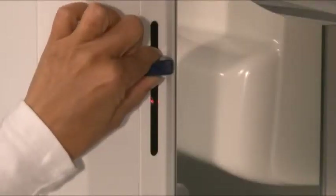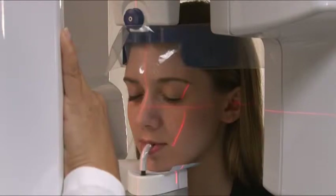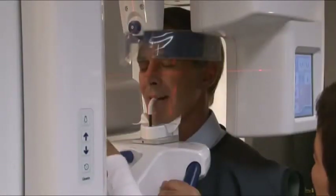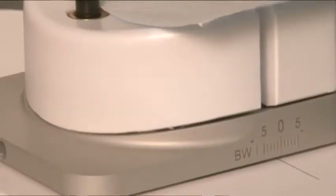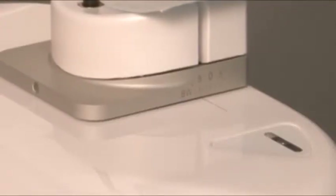If desired, laser lights can be raised or lowered before making adjustments to the Frankfurt or occlusal planes. For standard panoramic placement, adjust the chin rest either posteriorly or anteriorly so that the cuspids coincide with the laser. For bite-wing projection placement, adjust the chin rest to the bite-wing marker.